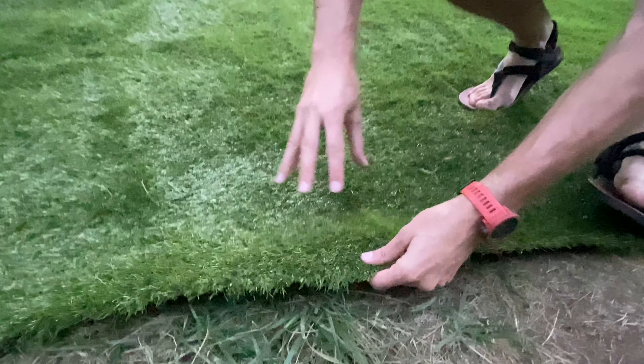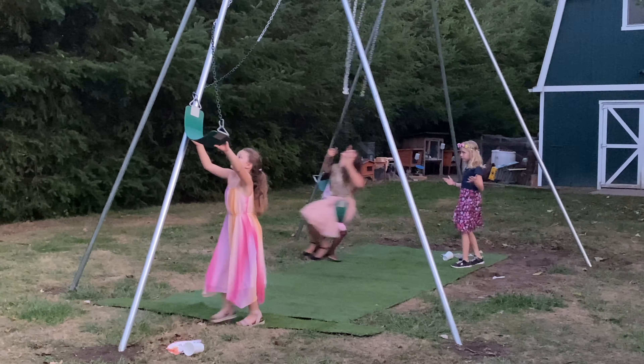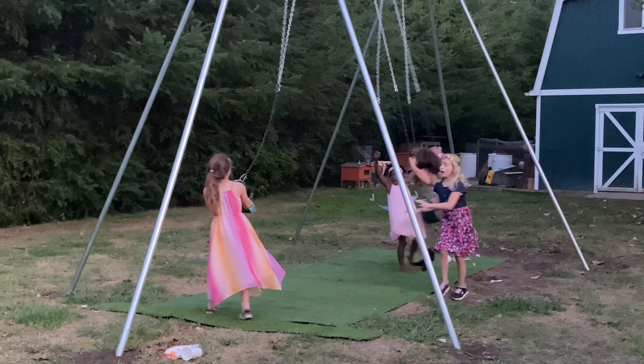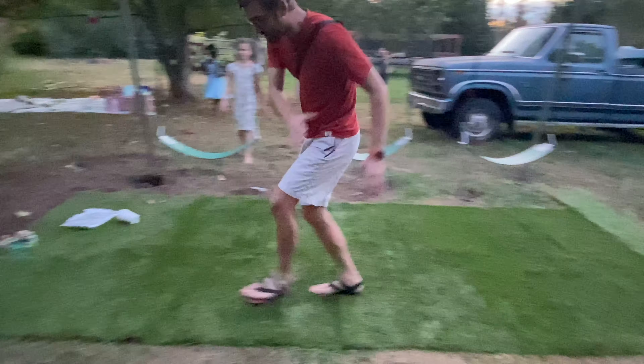Now come up nice and close and we're going to take a look at this thing. You will see that it is porous underneath, meaning that water can go through. You're probably wondering, are there folds in it? Well, you can see that there aren't.